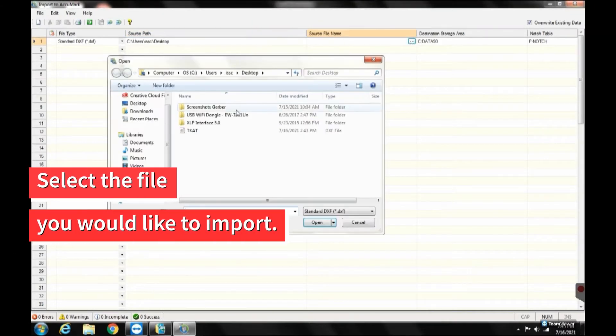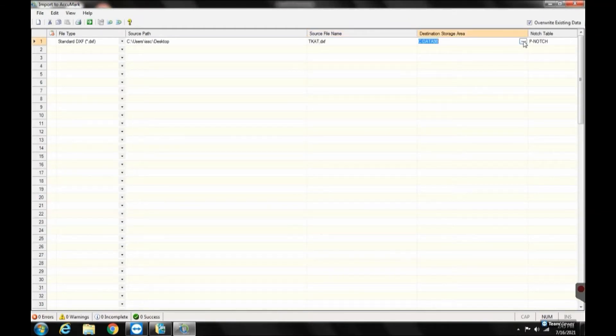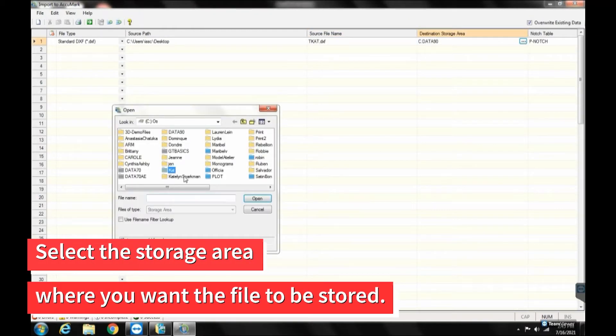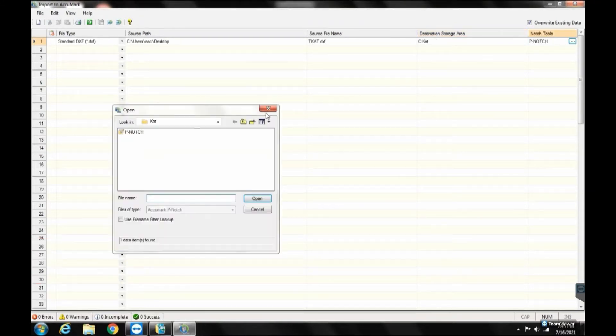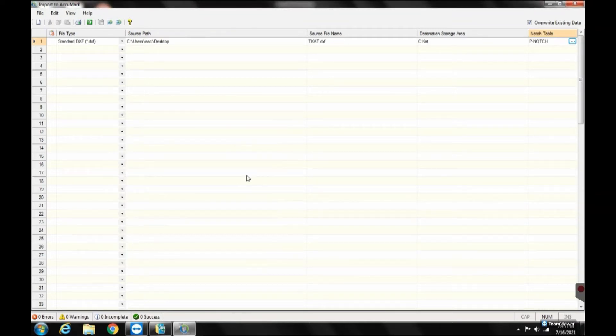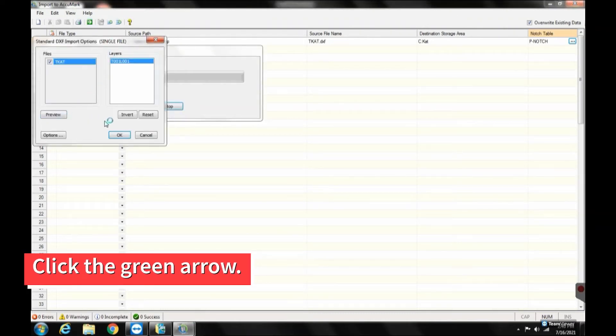Under Source File Name, select the file you would like to import. Under Destination Storage Area, select the storage area where you want the new file to be stored. If you have a notch table you want to associate with a pattern piece, select it under Notch Table. If you don't, leave it blank. Once all the information is entered, click the green arrow in the menu to process.